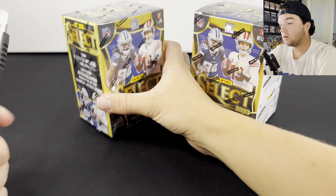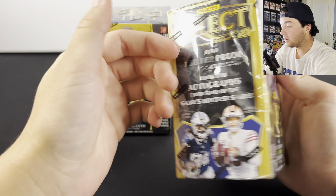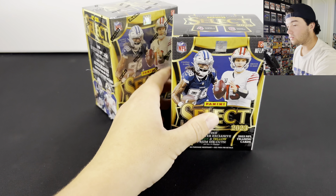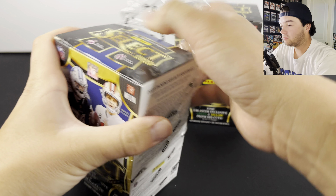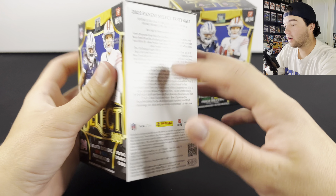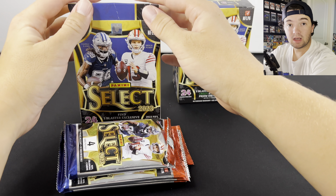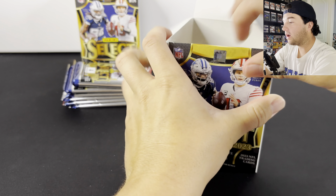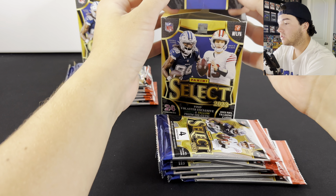Let's go ahead and get into these boxes. You're also going to have one silver die cut in each box. In the last video, we got a numbered card in every box — it's not guaranteed, but that seems to be the case usually. The ceiling is very high in this product. You can literally pull multiple thousand-dollar cards here because you can pull one-of-ones, snake skins numbered to two, golds, tie-dyes, all that stuff. Unfortunately, they don't have all the levels — field level, suite level, all the nicer ones are not in this product.